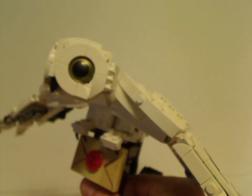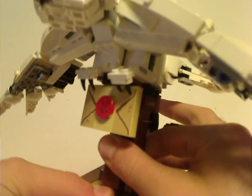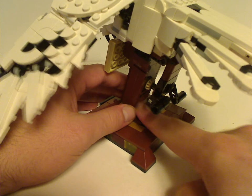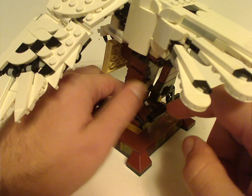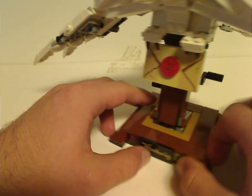I quite like how the build is curved or bent in a way, using corner bracket pieces and ball joints. Good use of pieces throughout. The tan gear could have been better in dark brown to blend in more, but maybe it's just there to be noticed.